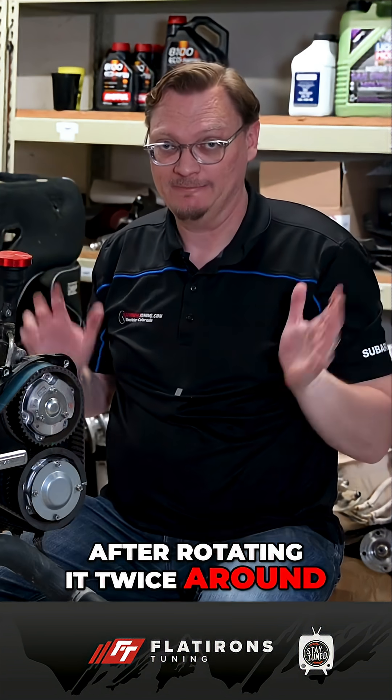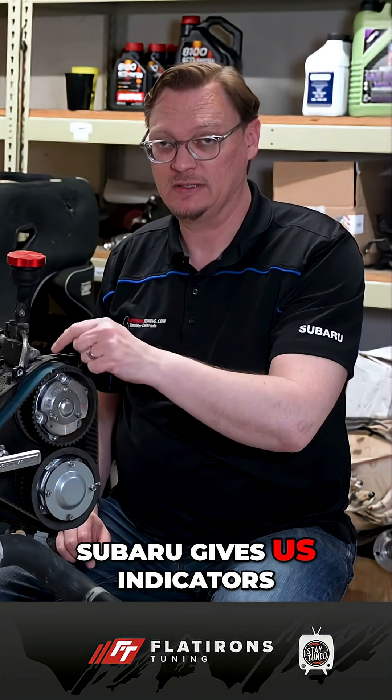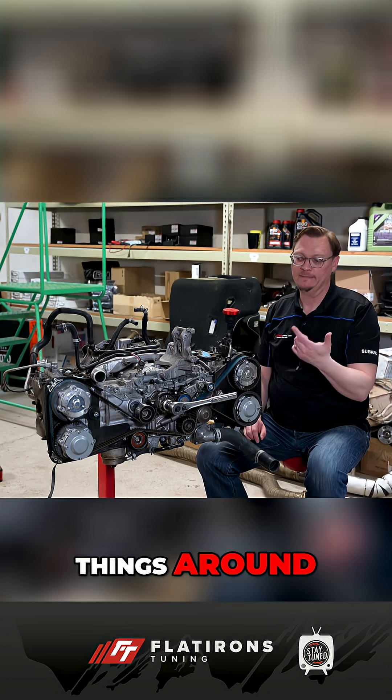After rotating twice around, it would look like everything has gone horribly wrong, but it hasn't, and this is why the manufacturer gives us indicators on the timing cover as well.